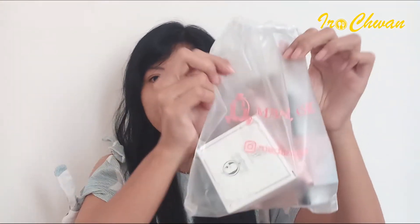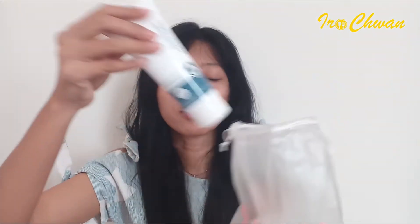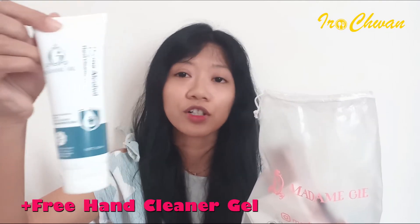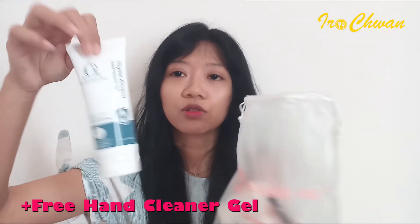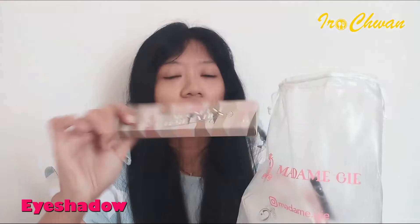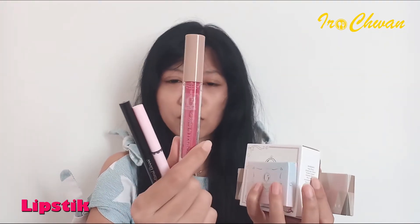Ini dia guys, makeup dari Madam G. Aku dapet kayak tas gini, lucu banget. Ini dapet hand cleaner gel, ini dapet bonus, gede banget. Terus ini ada eyeshadow, ada cushion, blast on, dan ini ada dipstick, eyeliner, dan ini buat alis guys.